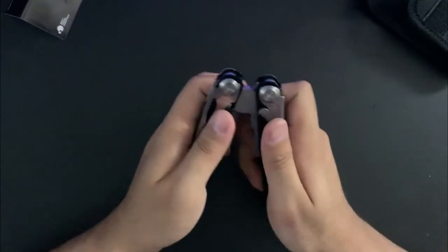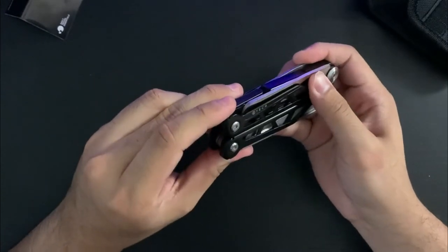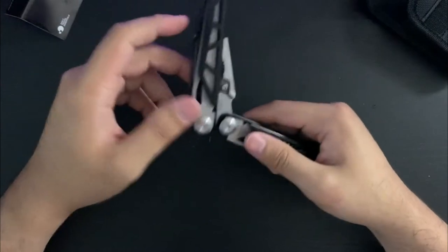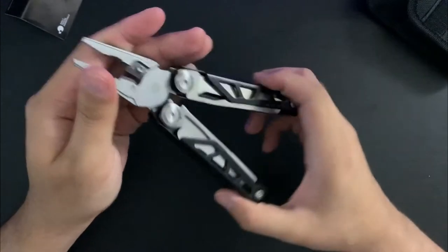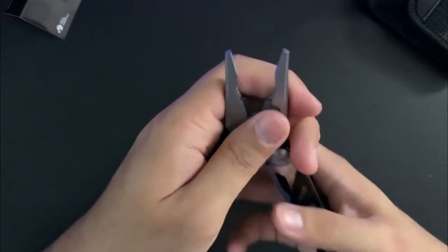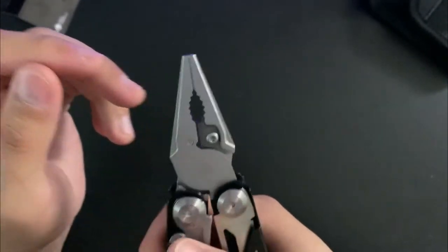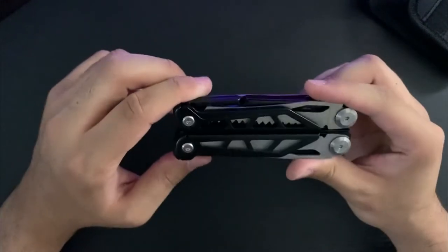Max Level EDC also told me that Leatherman tools can actually fit perfectly in here, so you can put the Leatherman bit driver if you want — anything really. The pliers are kind of needle nose, not a super fine tip, but you've got to think about the price you're paying. It's actually incredible how good this tool is for the price.